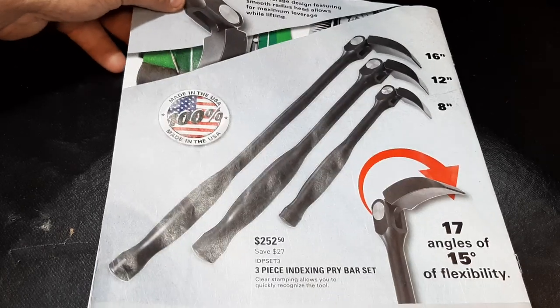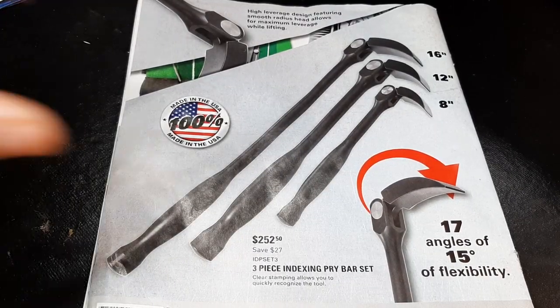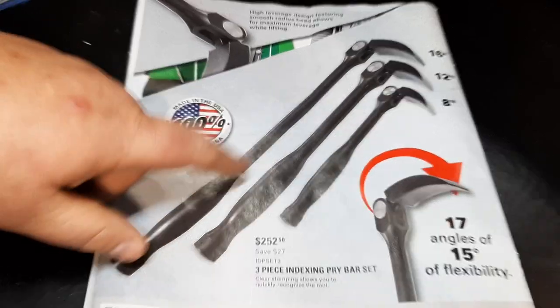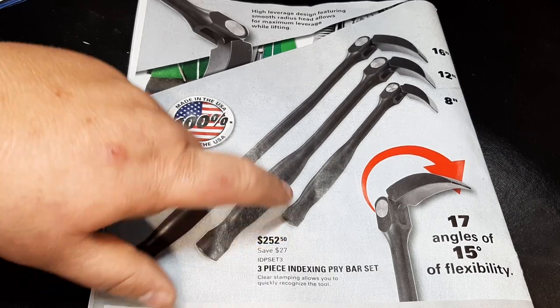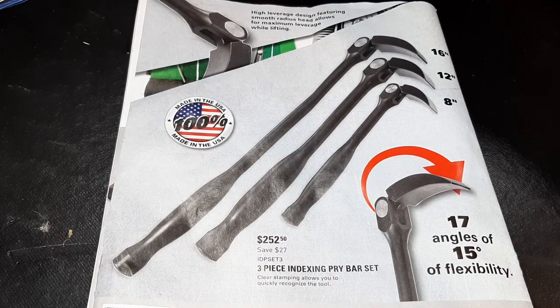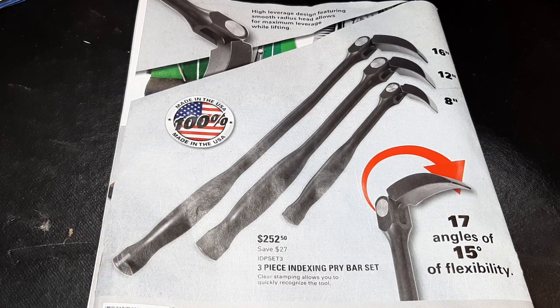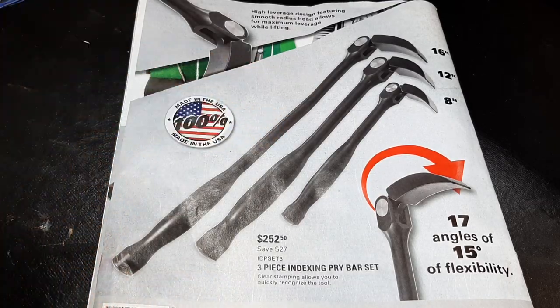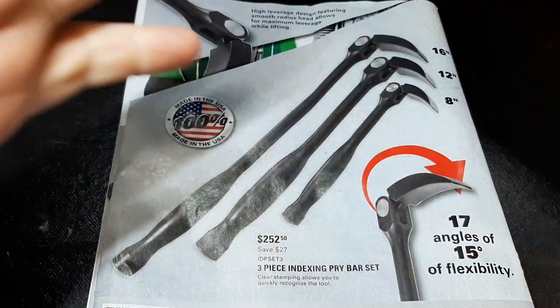On the back we have the Matco flexible pry bar set for $252. These indexing pry bars are awesome — a 16, 12, and 8-inch pry bar. They'd definitely come in handy if you don't have pry bars. I like the indexable head because it gets you into all different positions. Anyway guys, thanks for watching — like, comment, share, subscribe, ring the bell, keep your hands dirty and your money clean.